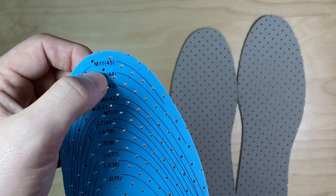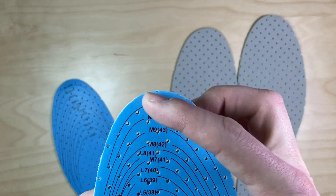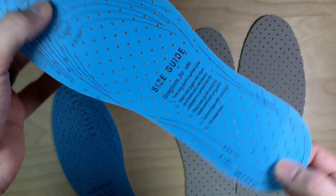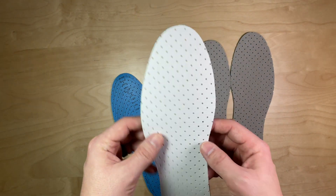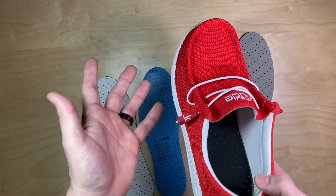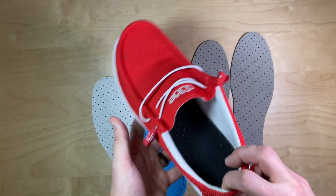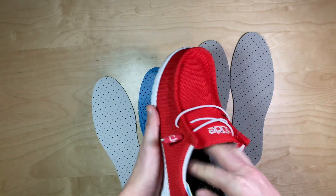I am a size 11 shoe, so what you would do is cut along this 11 right here. Presumably the full size is a size 12. So if you wear bigger than a size 12, unfortunately these inserts may not be good for you. You cut it to fit, and I'm just using these shoes as an example here. I cut my size 11s to fit and you just basically slide it in there.